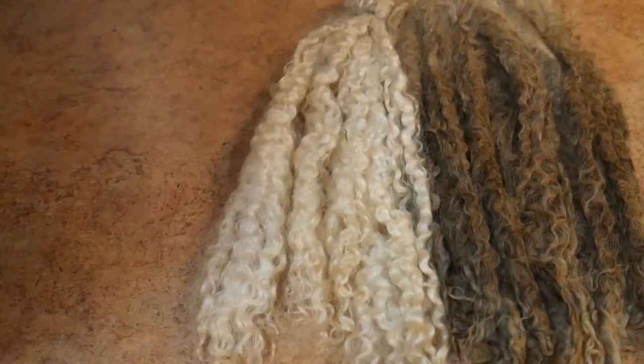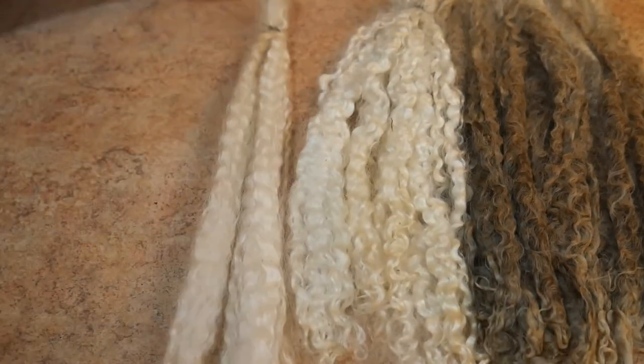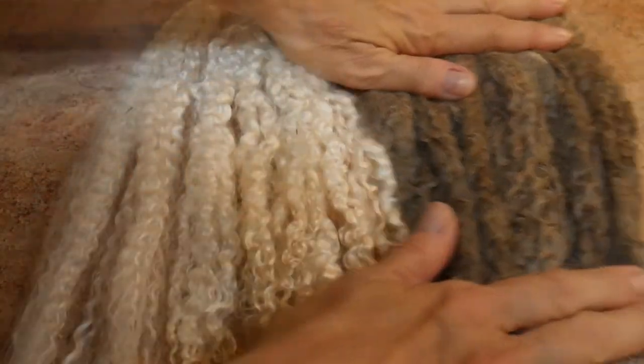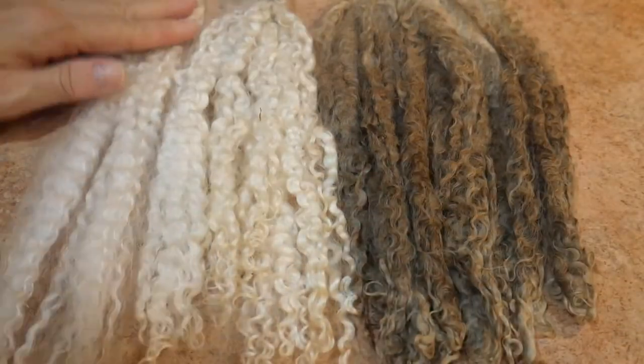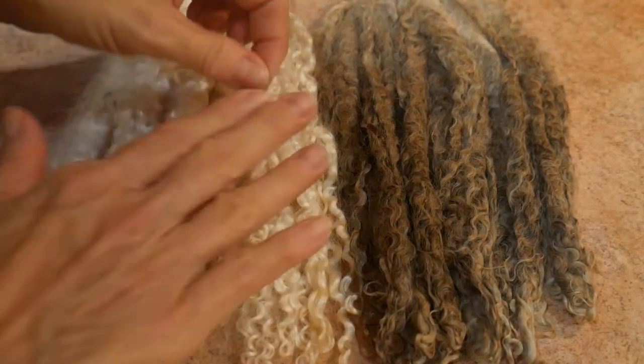These ones I conditioned a bit and combed, so they could be used like doll hair or things like that. These mohair locks, when they're clean, can actually run about twenty to twenty-five dollars an ounce, depending on whether they're dyed or not. So these are really a nice little business opportunity.